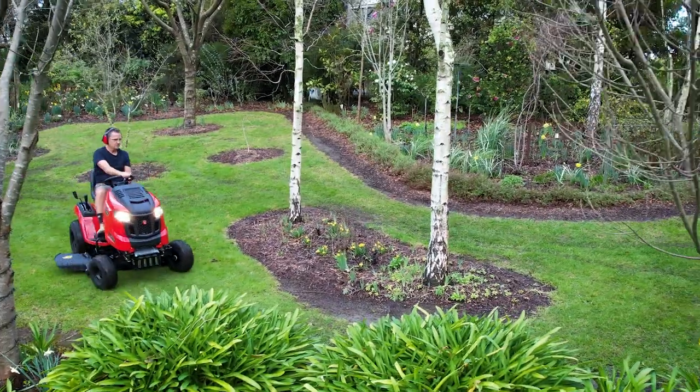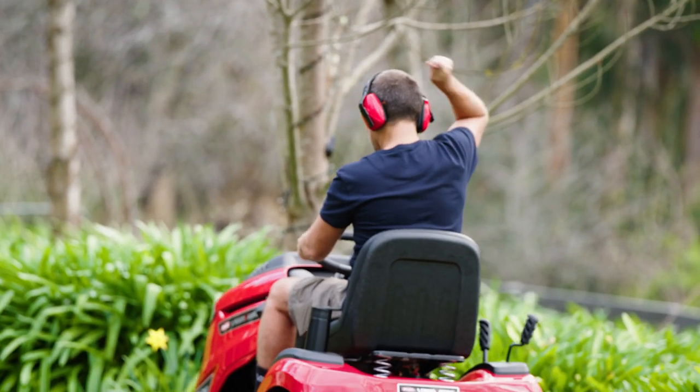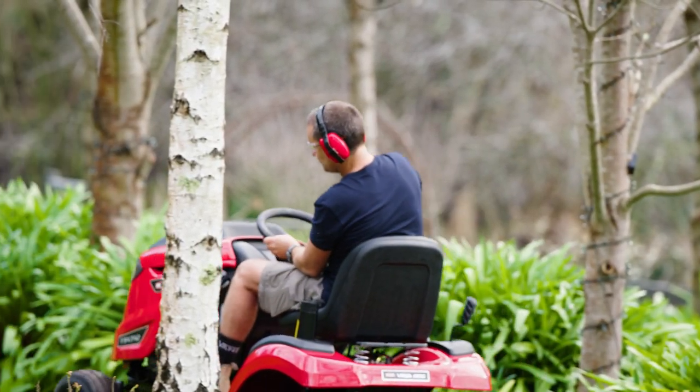The best way to see if the new Rover i547-42 is right for you and your needs is to take a test drive at your local dealer.